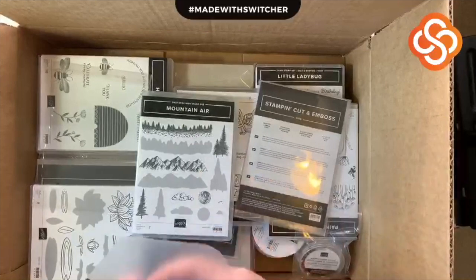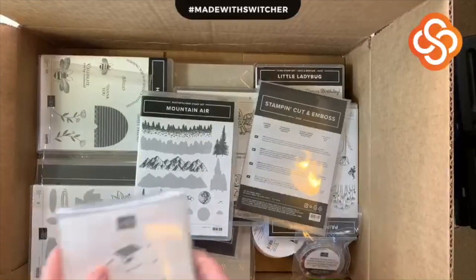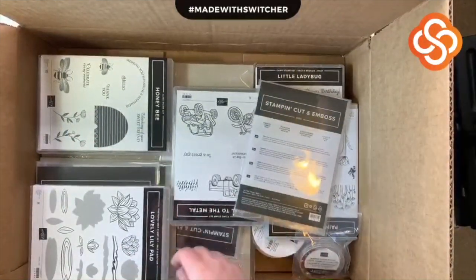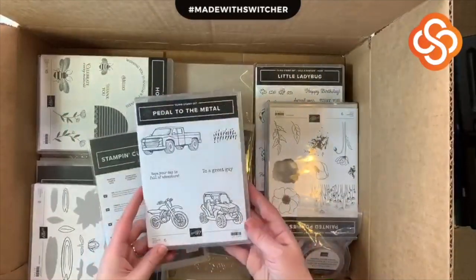There's a lot of stuff in here so I'm going to breeze through most of the rest of it. Let's see what else — Pedal to the Metal! Isn't that cute? Oh my gosh, so adorable.